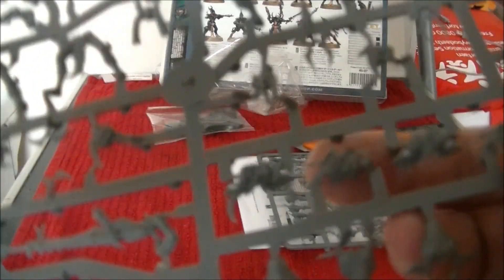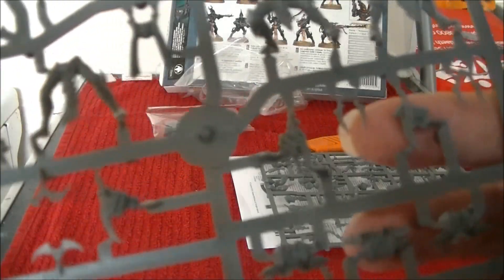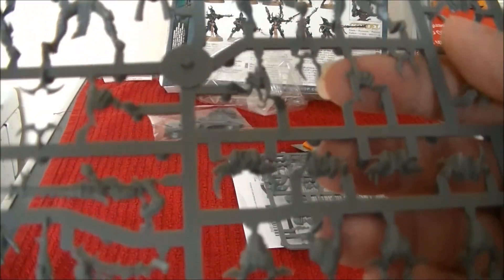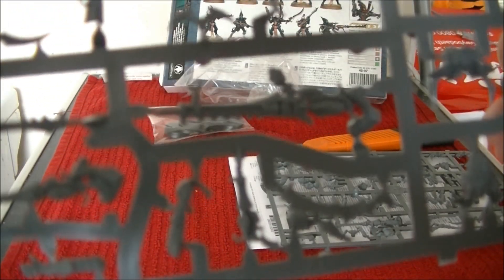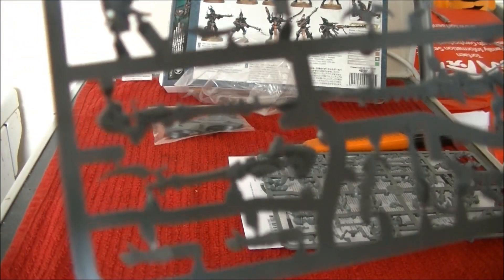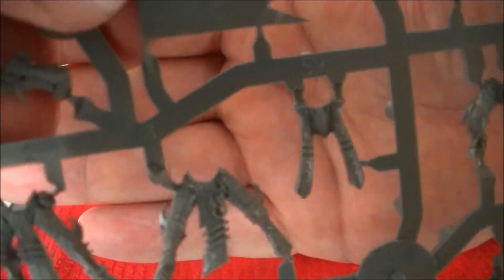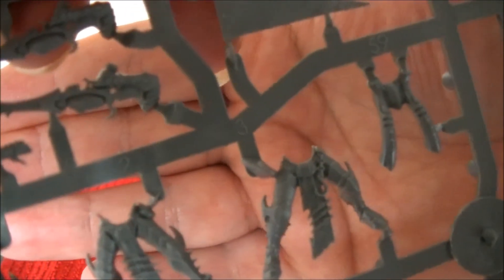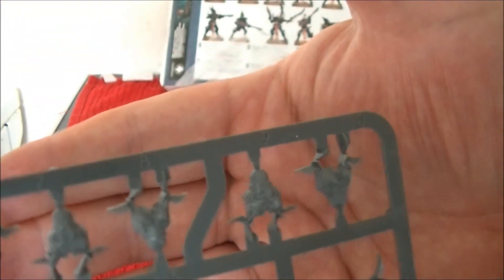You've got two backs with the holes in, so you can stick standard bearers, even though they don't have standards or anything. You've got the fronts of the bodies, which are all nicely crafted. You've got all of the weapons — there's a splinter cannon, some splinter guns. The Dark Eldar models are some of the smallest, but they're also some of the best models I've seen from anything. They really took their time modeling these, so much detail on them all.